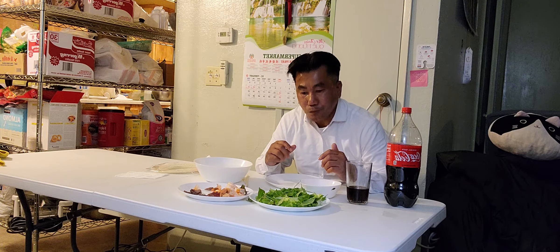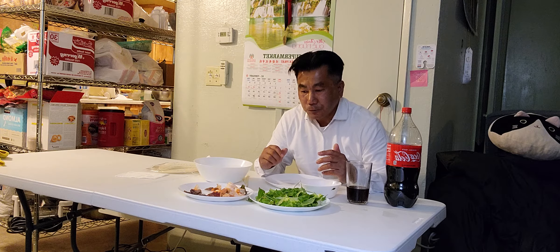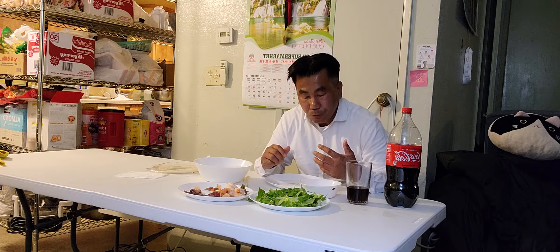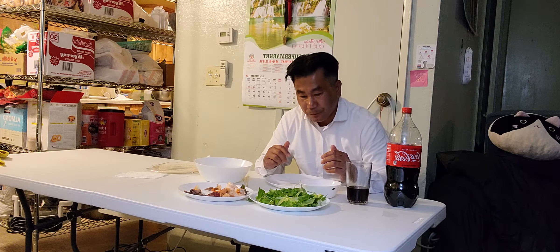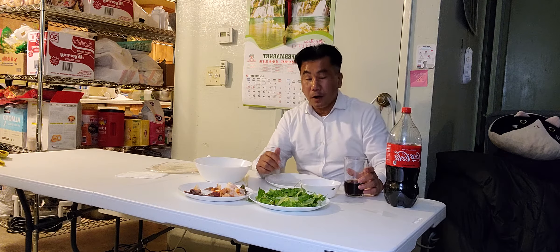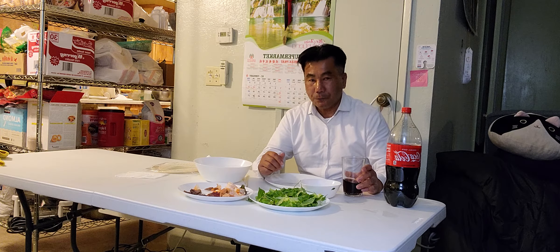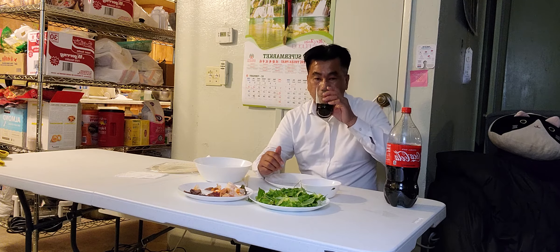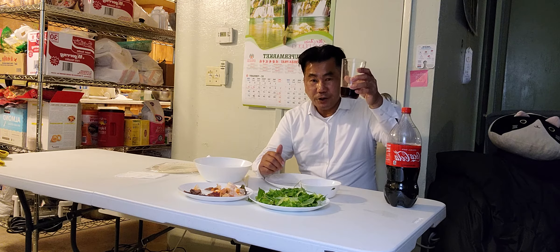I'm so tired. I just ate some — about half full. When you have a lot of vegetables and meat in your stomach and drink a glass of Coca-Cola, you're gonna get some energy back. I'm really tired. Oh sorry — cheers, you guys.